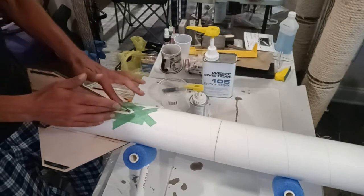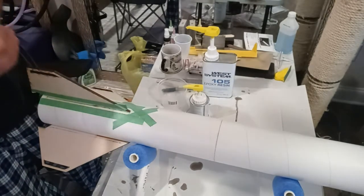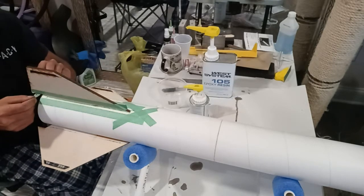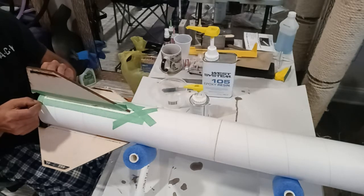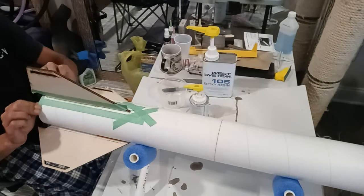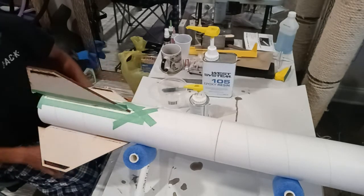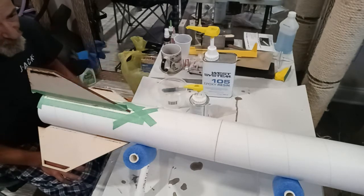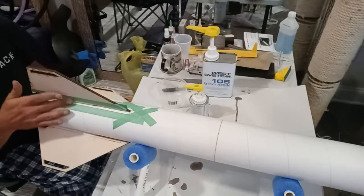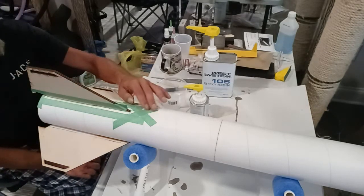I'm still using West Systems epoxy, but I'm going to add a lot of filler to it to really thicken it up. If you have a really runny, viscous epoxy, you obviously have to wait for it to start to set up before you can do your radii — otherwise it's not going to hold the shape. That's part of the whole point: to make sure you get that good curve blending between the two surfaces, a nice radius between what was a 90-degree joint. That's also why you add fillers to thicken up your epoxy so it can hold shape better.